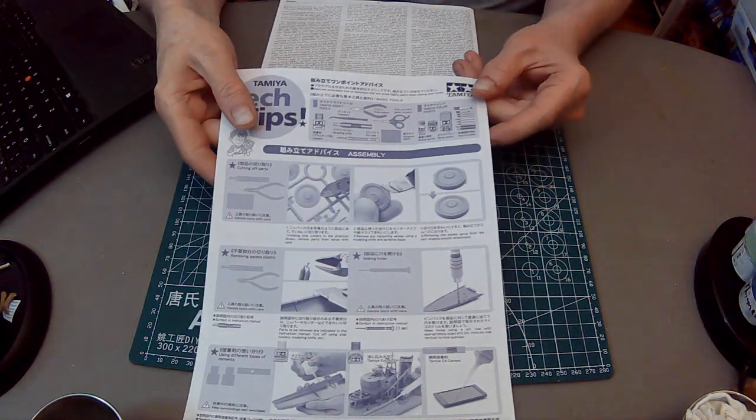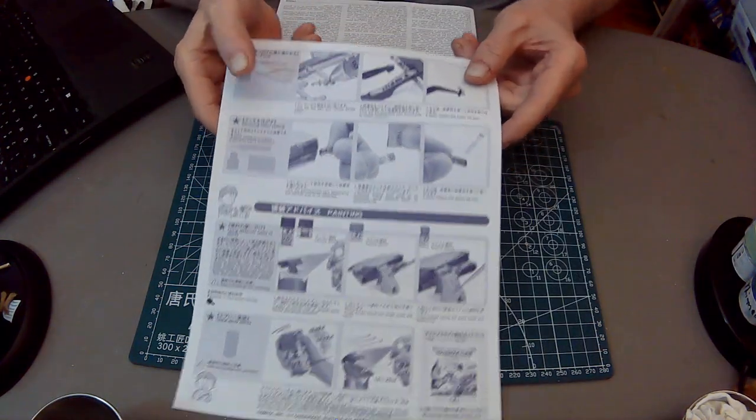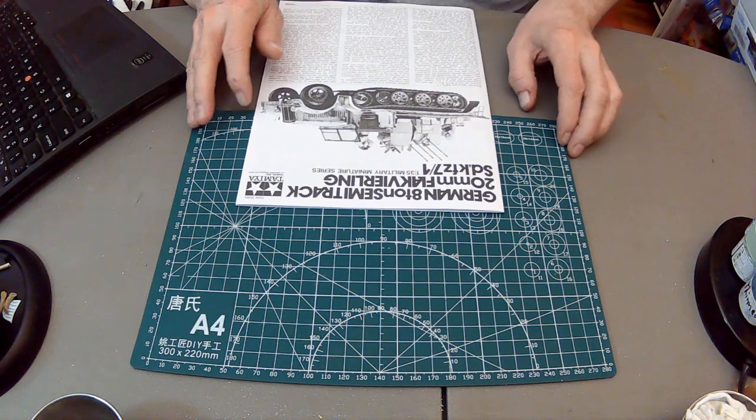As with Tamiya kits now, you get the tech tips - great tips on how to do different things. There are also tips we'll see in the instructions. Love you, Lady Tamiya.